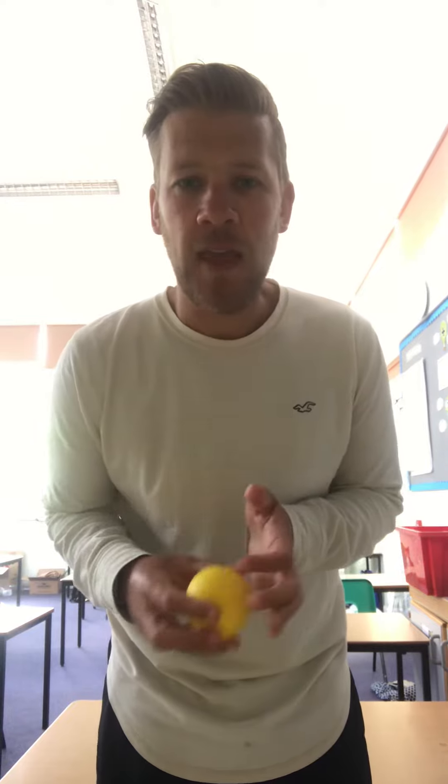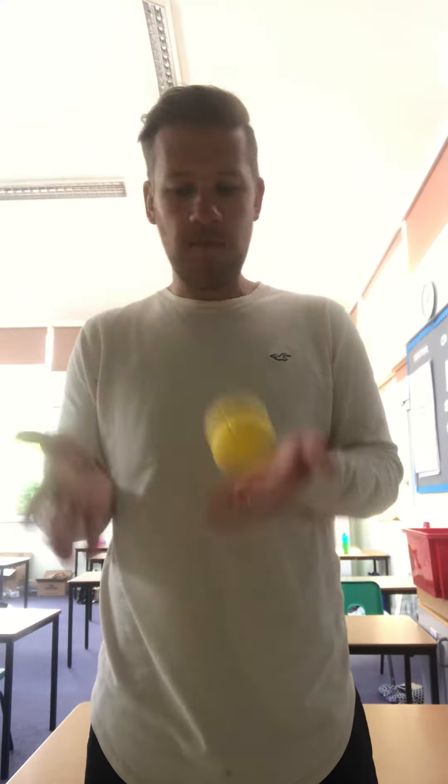Good afternoon everybody, I hope you've had a great week and got on well with last week's challenge. Now this week's challenge is called Keepy Up. I've got a ball but you can use a teddy or a small pillow, and the aim of this challenge is to simply keep the item up in the air.